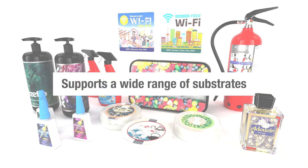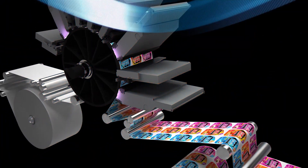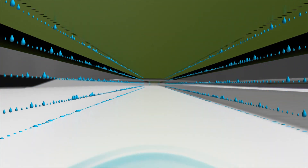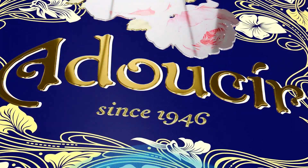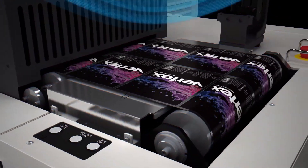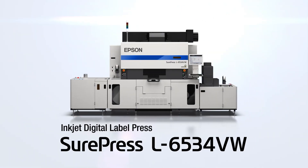All technology — from hardware to ink to automation robotics — is designed by Epson. Deliver efficiently, with high quality and reliability, with the SurePress L6534 digital label press from Epson.